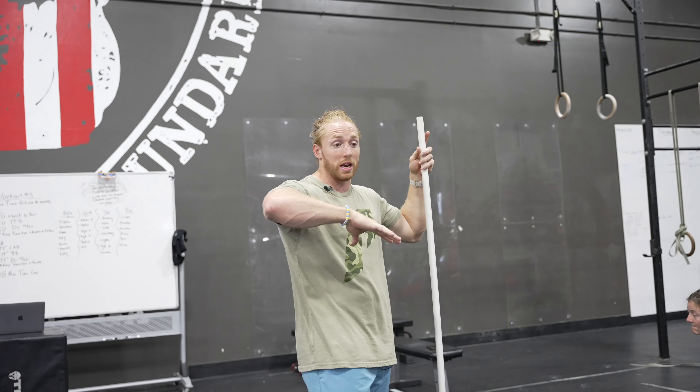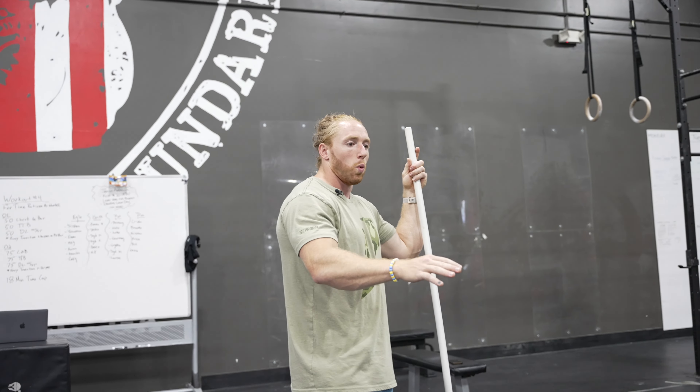Welcome to the Blacklisted Camp, day two, where we got to do a max snatch and then a max clean and jerk.